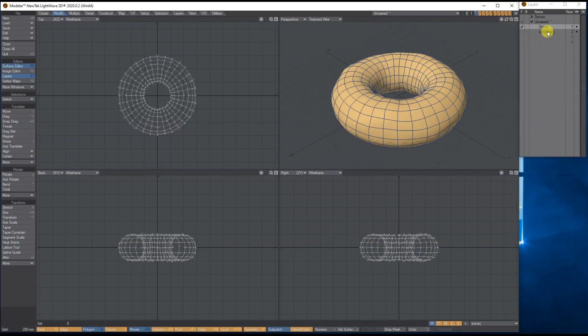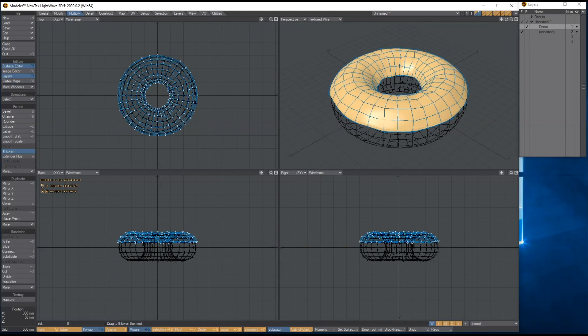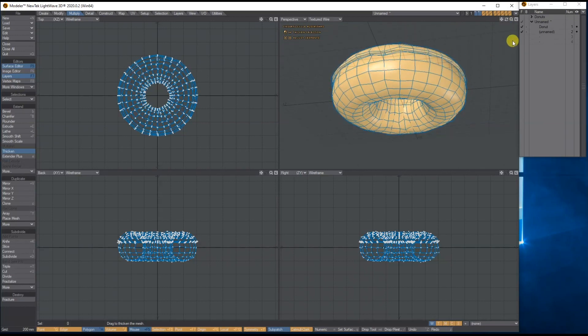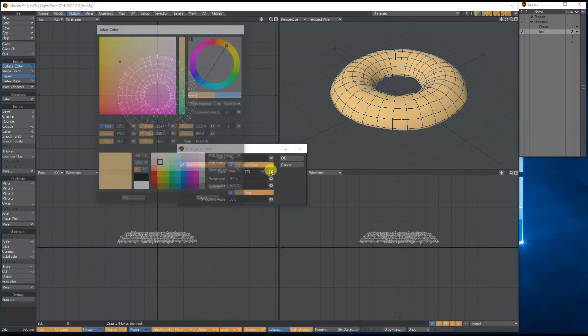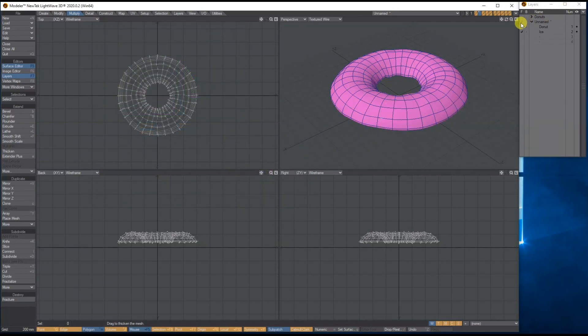With the actual icing let's give it some thickness using the Thicken tool — bring it up like so. Now it's on top. It's completely up to you how thick you want the icing. Let's call this layer 'ice' and give it a pink color.